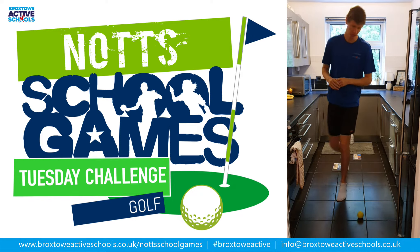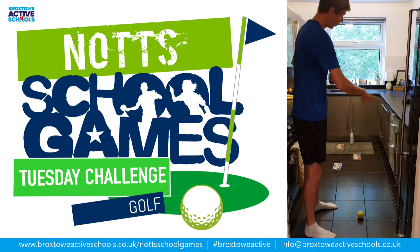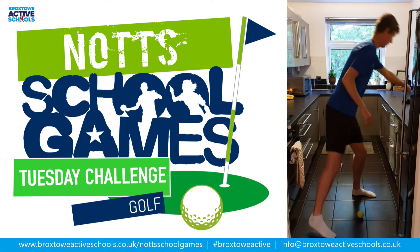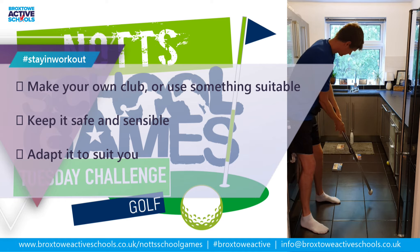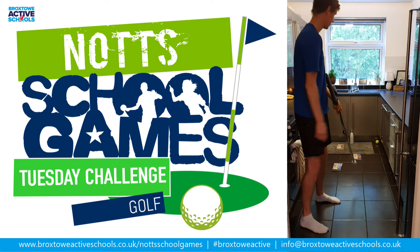So my first hole, I've set it as a par three. I can take the challenge of going straight down the middle, try and get a hole in one, or I can use the track sides and try and bounce off. Just have a quick go at that. I'm going to use the sides I think. Got it fairly close, stuck against the side.